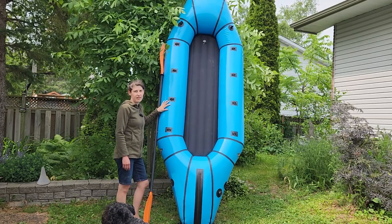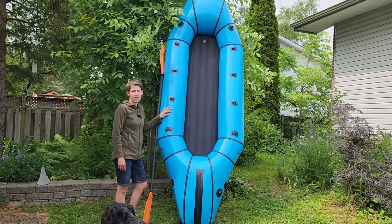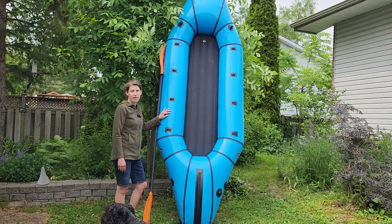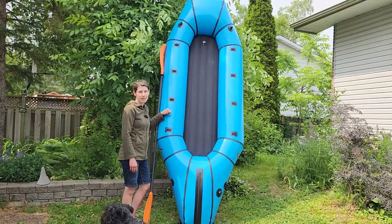Not many dinghies can boast that. Now this is an expensive boat — it usually retails around $2,500 USD — but just think of the adventures you can unlock with this. You can take it on a plane, just pack this all down into your bag and check it like regular checked luggage. So let's see what you get in the bag.